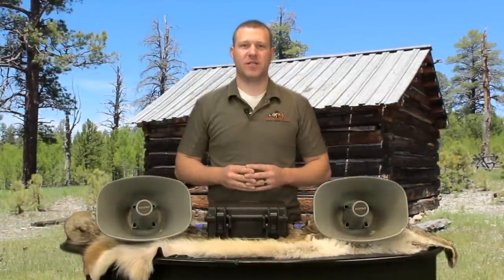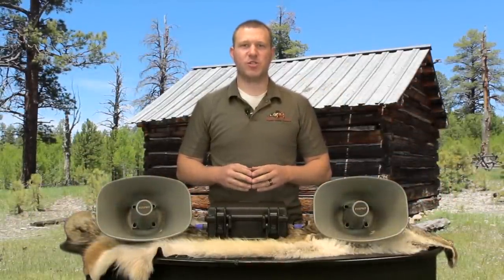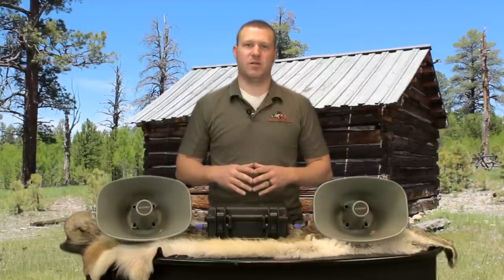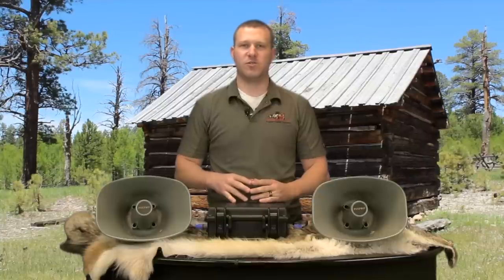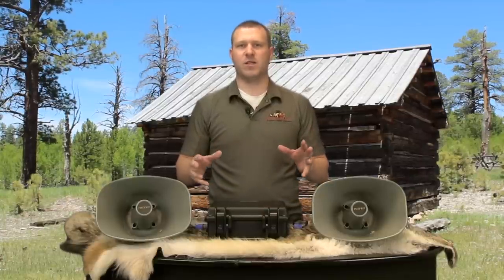Hi, I'm Eric with allpredatorcalls.com. Today we're going to be taking a look at the Fox Pro Super Snow Crow Pro Digital Game Call. This game call is one of the loudest game calls on the market. It comes with two external 30 watt speakers to produce extremely loud volume. This caller is going to be best used for targeting crows and waterfowl, to bring those crows and the waterfowl in from long distances.